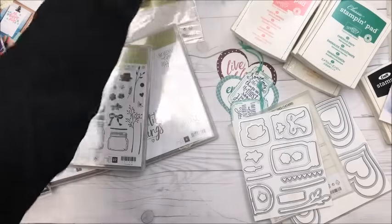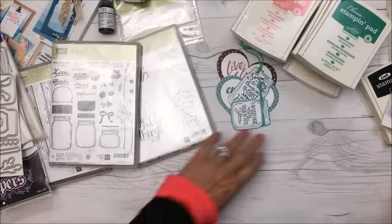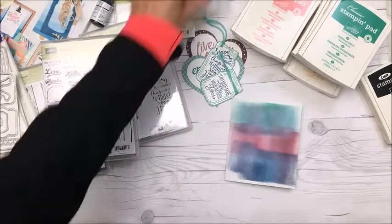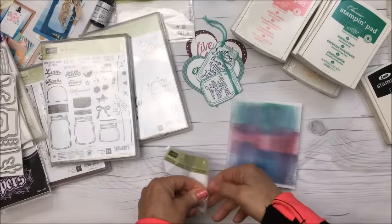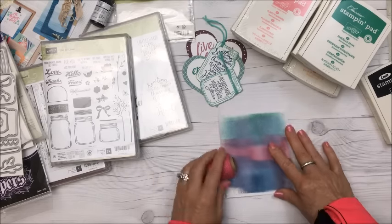That's it for the card overview — super cute! Now I have to finish my card. I think I'm going to use the Strawberry Slush Baker's twine, and I need to do something with stamping.